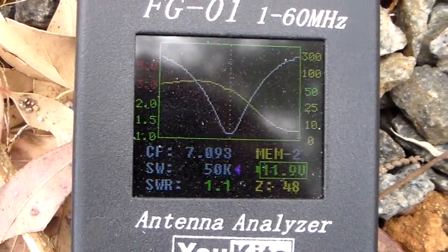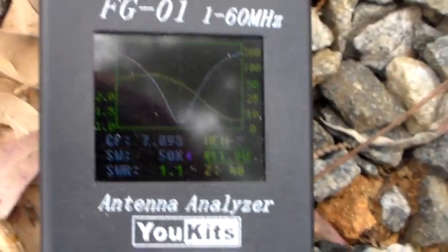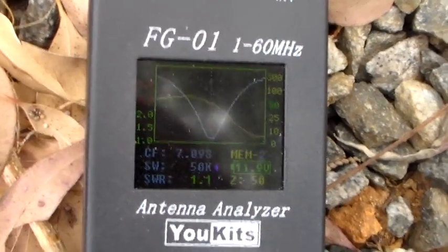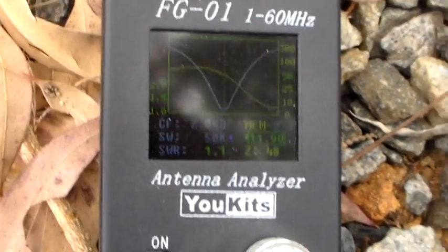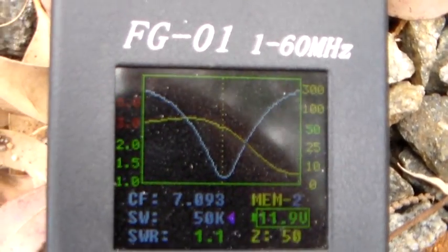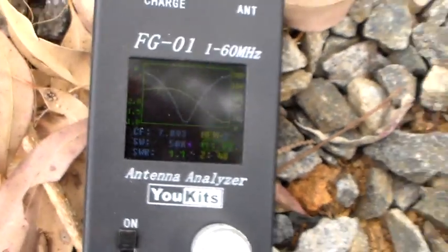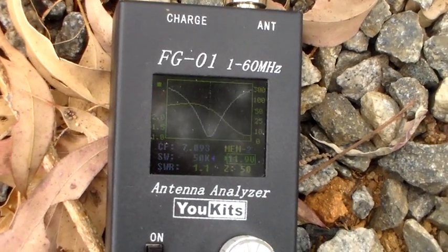I've tried putting out a couple of shouts on it but so far, nothing. If I get anything — as you can see though, it's matched reasonably well. You'd expect it to work. If it's going to stand a chance to work at all, it would work with that kind of match. I'll keep you posted. If I get any decent QSOs with it, I'll put them up.